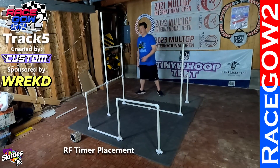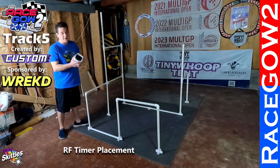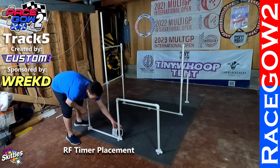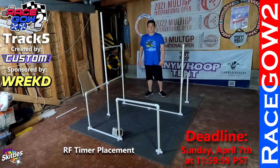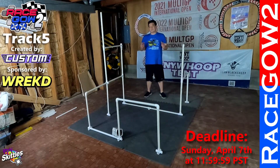The final element is the timer — not required, but if you do have one and it's set up directionally, I would put it right here on the inside of the start gate facing away from the rest of the track. That seemed to work well for me when I was running practice laps. Now let's go to the fly-through for RaceGow 2 track number 5, created by Custom FPV and sponsored by Rekt.